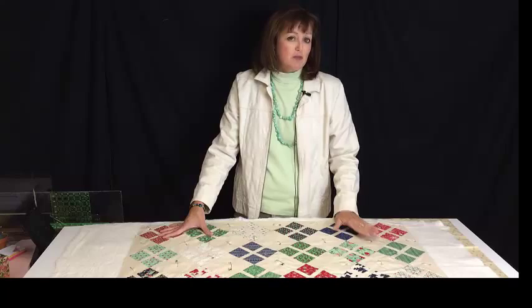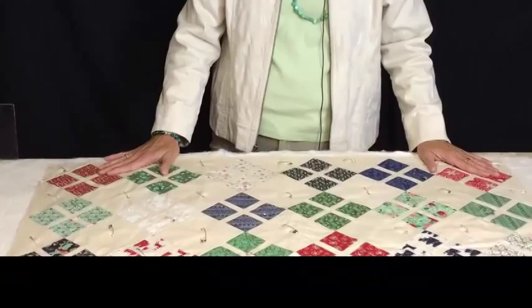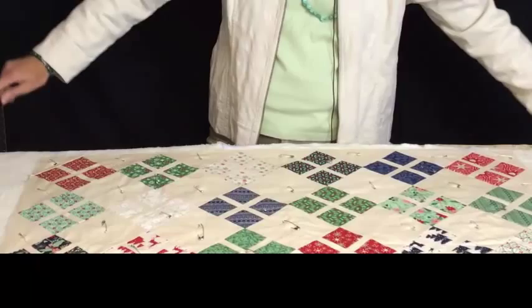The other thing I wanted to show you is that when I did this, I taped the backing down to the table so I can get it nice and taut before I lay everything down.